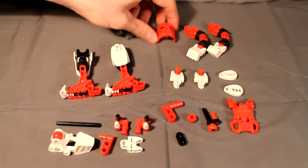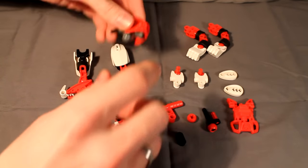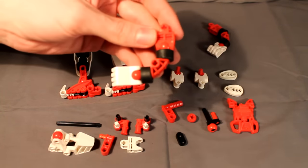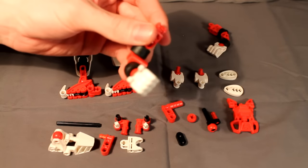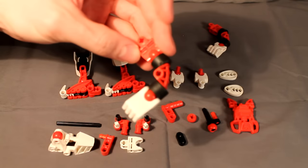The head is just a Metru head with a Bionicle Stars Tahu mask on it. Very simple. And then the arms are just a Bohrok limb, a Glatorian hand, and a hand connector with tires covering up the thin parts of the Bohrok arm.